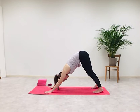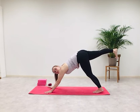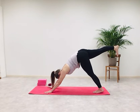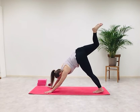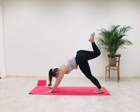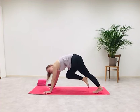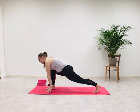Inhale. On an exhale, lift the right leg parallel to the ground. Inhale. Exhale — bend your right knee and stack your right hip on top of the left. Inhale. As you exhale, step your right leg between the arms — squeeze your knee to your chest and step it in between your arms.